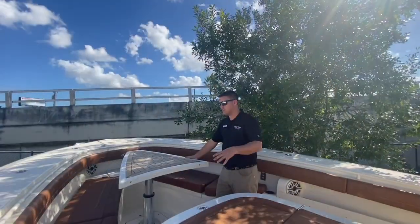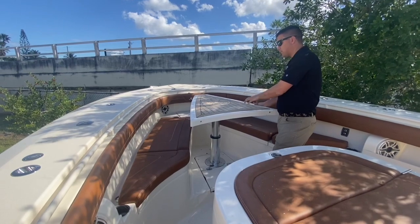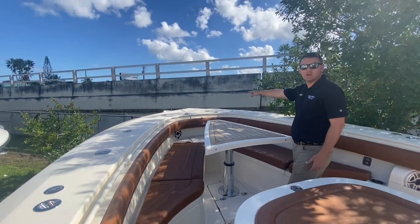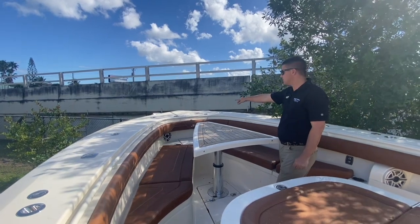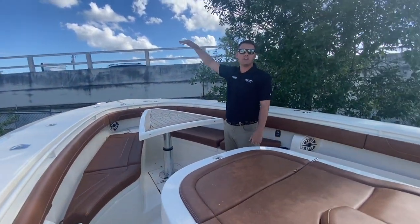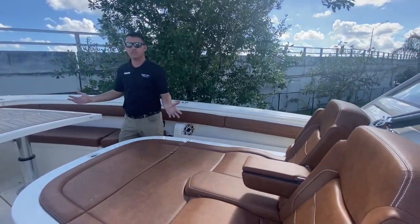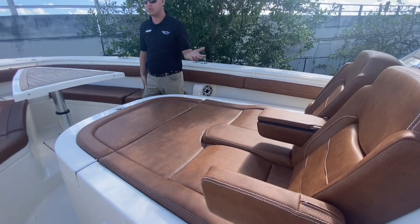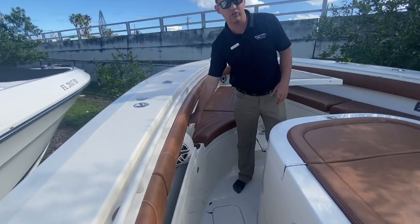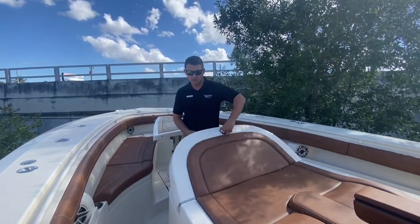Here on the bow you're going to have another beautiful table — upgraded with the teak package — stainless steel anchor, as well as wind lifts with foot pedestals. It's also going to have a beautiful Italian bow shade, a beautiful area for lounging with your family and friends, another separate controller so you can control the music up here, and a storage area as well.